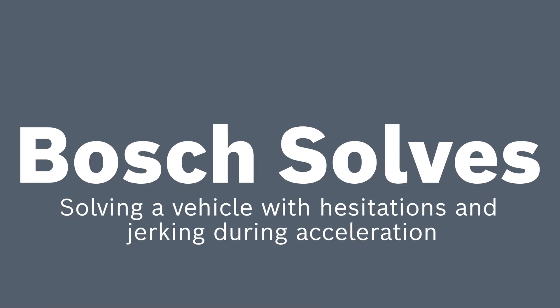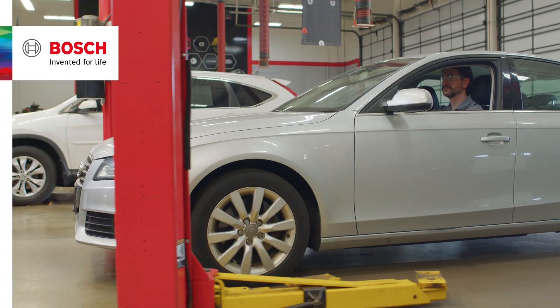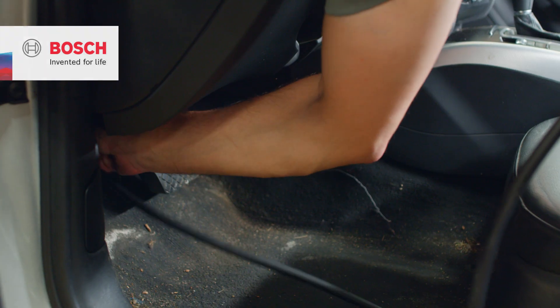Welcome back to another edition of Bosch Solves. Today we're addressing a customer complaint of hesitations and jerking during acceleration.